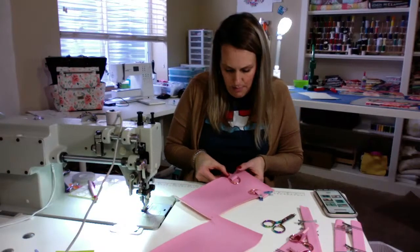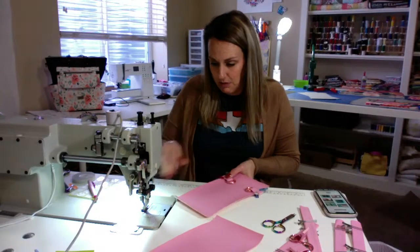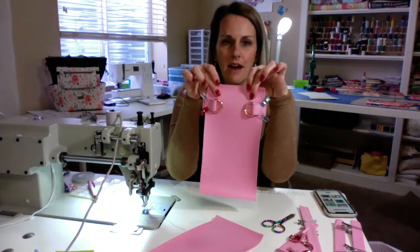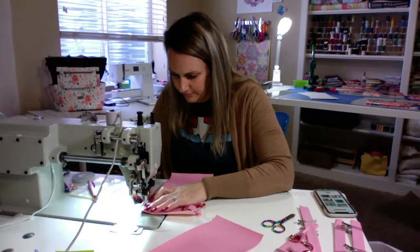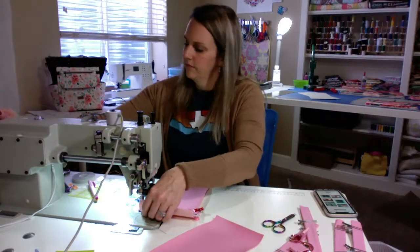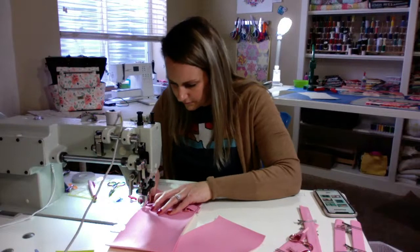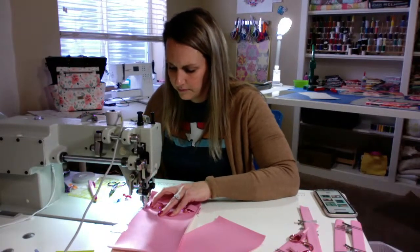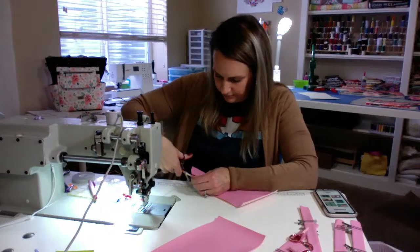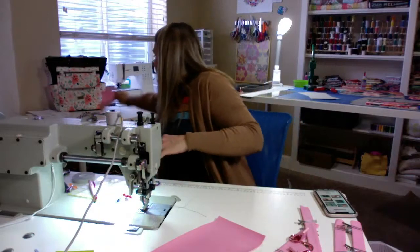I know on the pattern it suggests to make little tassels on clips to clip these together — I think that's super cute. So I've got this here and I'm just going to baste that on. Just like that.